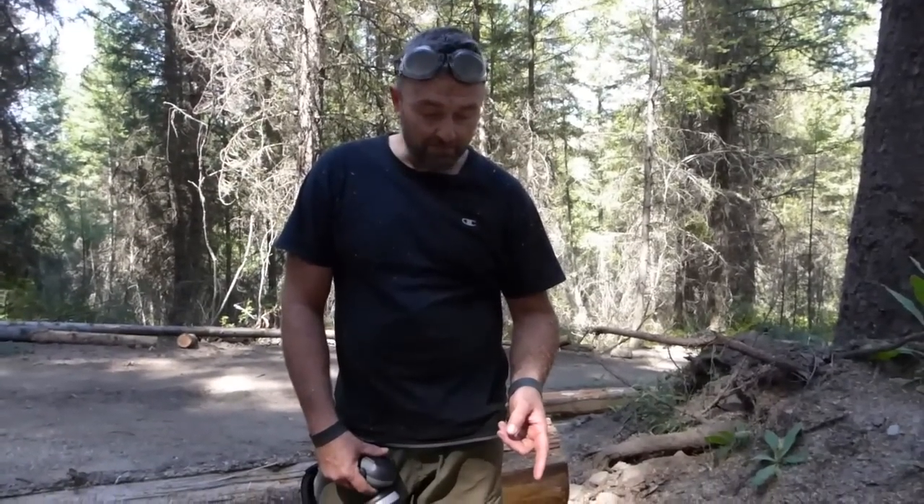This time you can see this is the Stihl 661 — it's quite a big boy. But you know, still want to keep that chain sharp. Another thing: this chain is not a ripping chain. It's not a ripping chain, so it's working a little bit harder. I'm probably going to have to have a ripping chain made for this 15-inch bar. So we're going to let it cool down a little bit, sharpen the chain, and we'll finish this cut off.